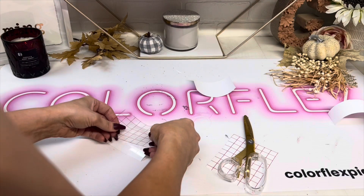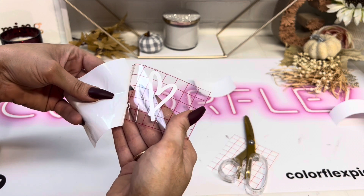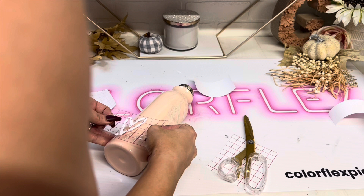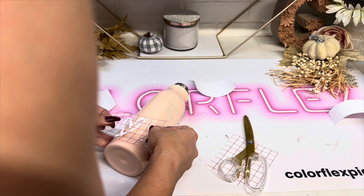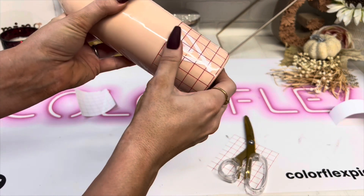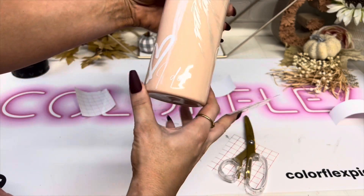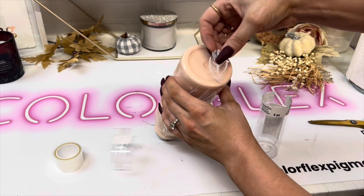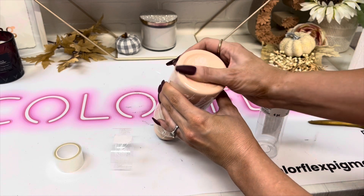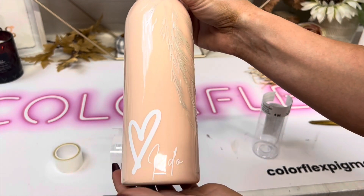Then I cut out a little heart that says 'I do' for the back — just a cute little touch. I put that on the back at the bottom of the cup. I also had some tape from Michael's that had little stickers on it, so I put a little feather on the bottom. You couldn't really tell what it was perfectly, and there's a little bump in the middle, but it kind of added a little extra something at the bottom.